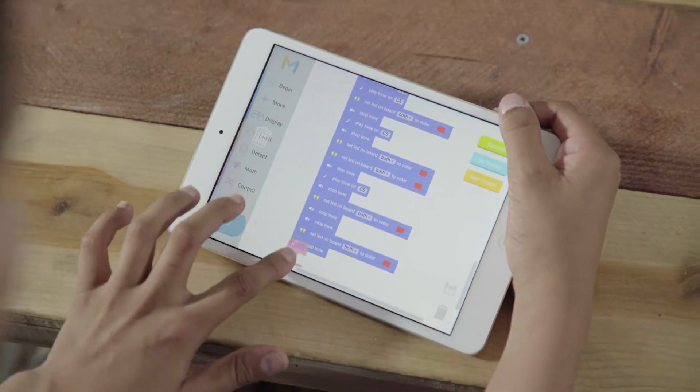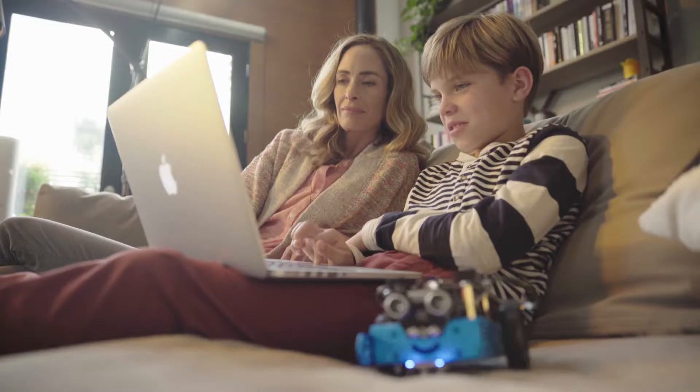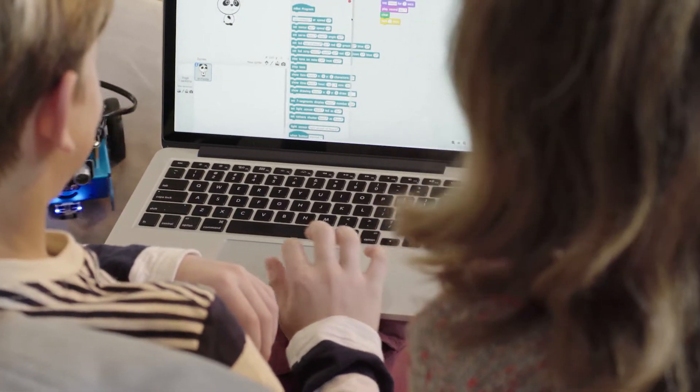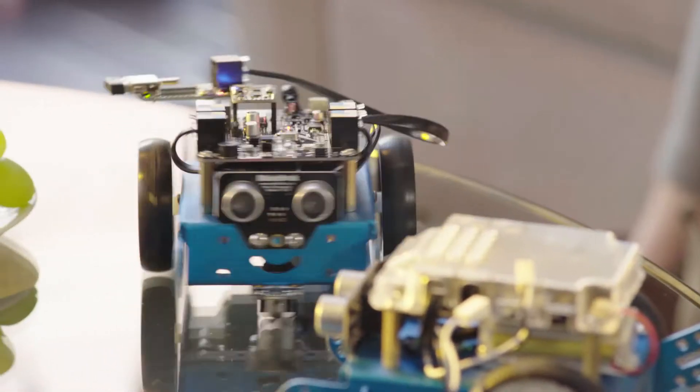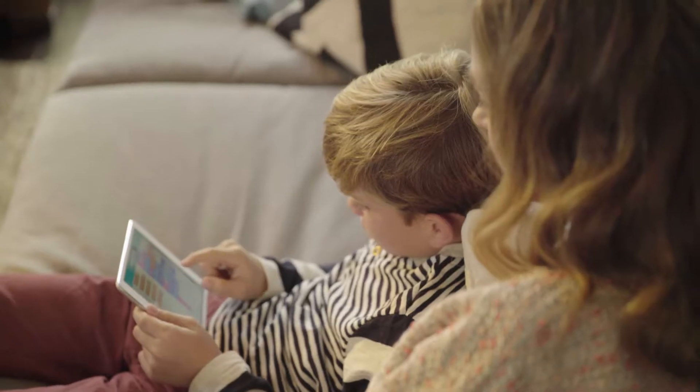Easily teaching children entry-level graphical programming, mBot is a graphical programming tool developed from Scratch 2.0 that works with PCs, showing young engineers the possibilities and fun of coding through controlling different functions of their mBot.